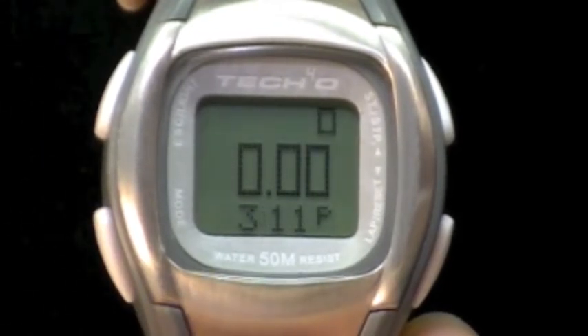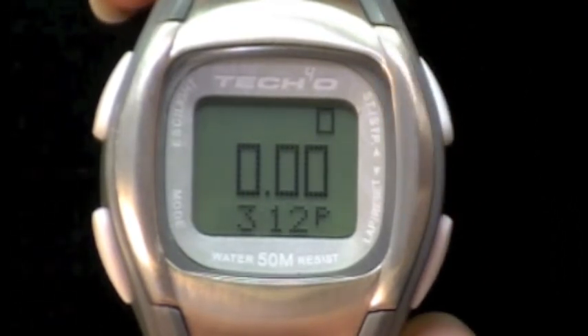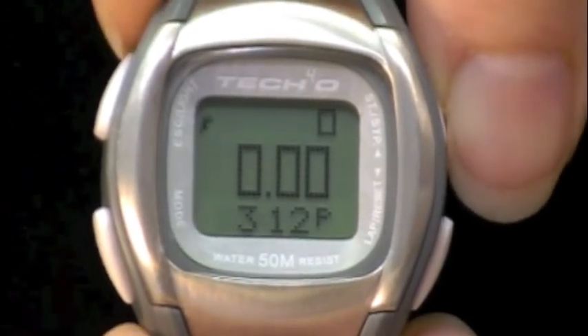You will see 'step', 'mile', and 'time' blink quickly. Then you will see a zero in the upper right corner, which is your steps; zeros in the center, which is your distance; and the time of day at the bottom. Press the upper right button to start your watch.